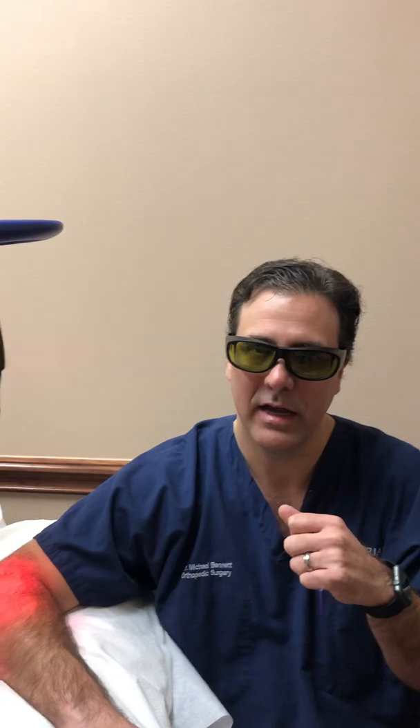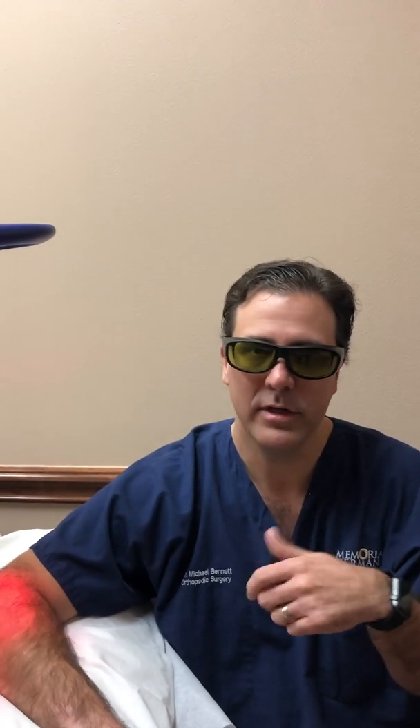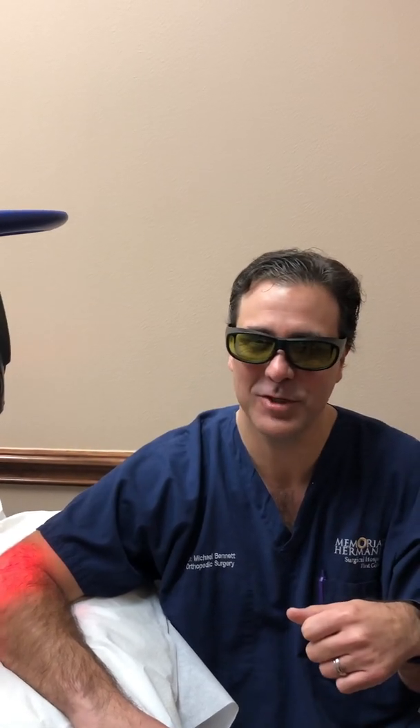We're excited to offer this new technology here. If there's any interest in coming by to check it out or trying a session for any kind of chronic or acute pain, please feel free to give us a call. We'll be checking in intermittently to let you know how the progress is going on my tennis elbow. Thanks for tuning in.